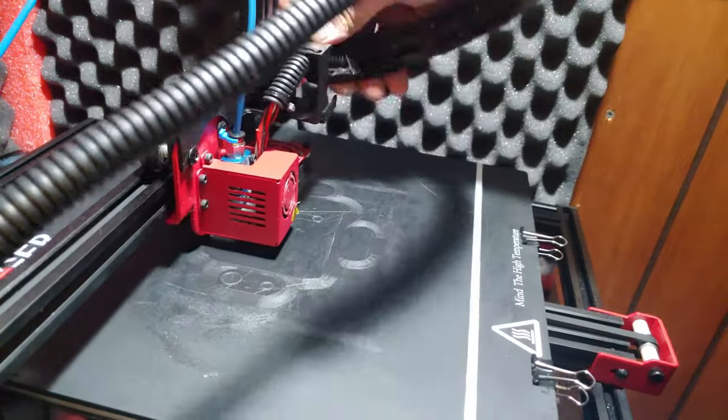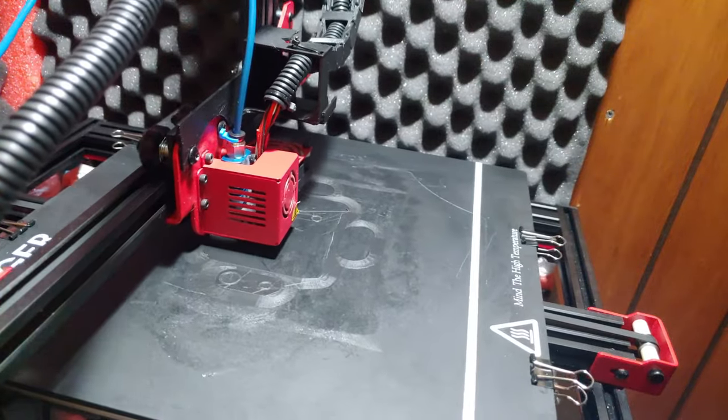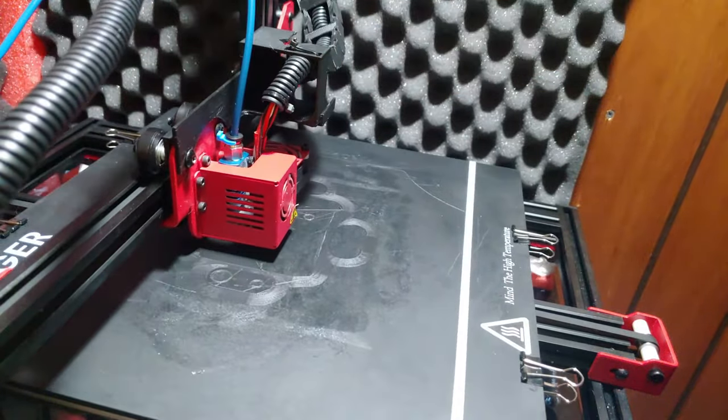It looks like we are off to the races. Everything's stuck and nothing's moved, so we will catch you guys on the flip side.